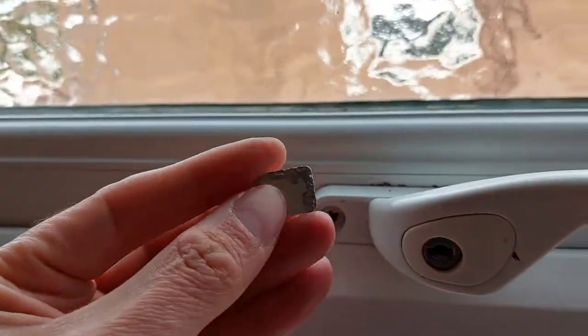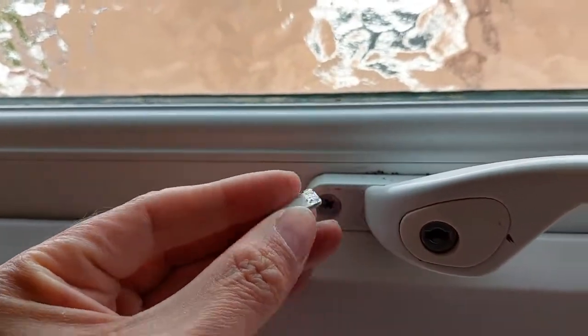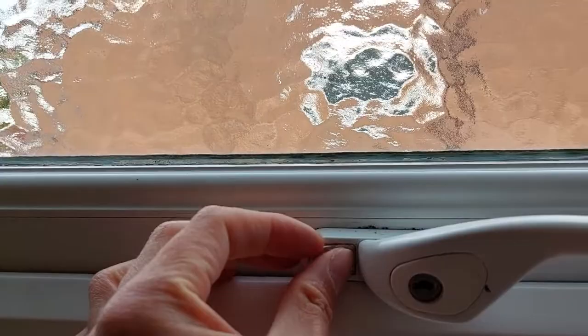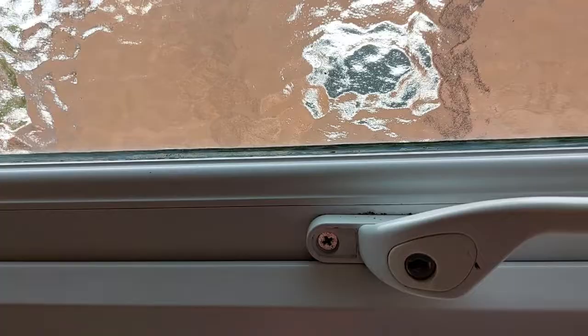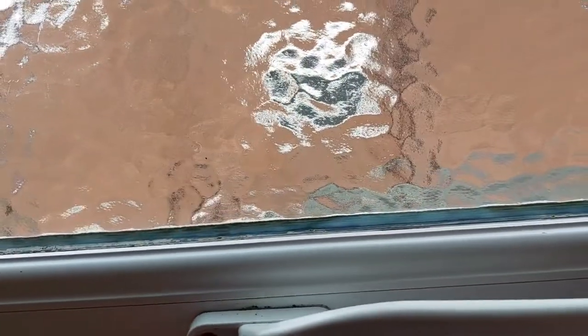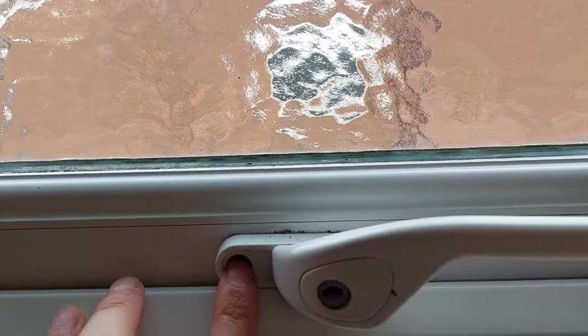The blanking piece I actually really destroyed trying to get it out — it's quite tricky because it's kind of stuck in there — but you can get replacement ones very cheap. So let's just see if I fix these screws in a bit further and see if that fixes the problem.